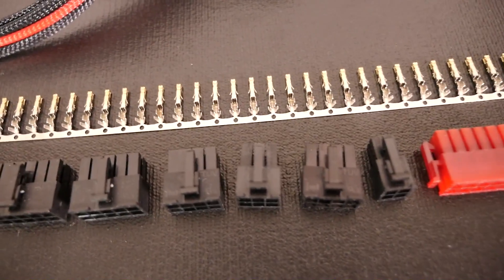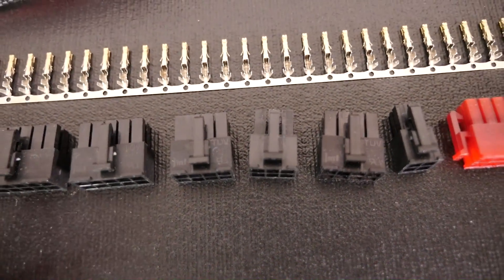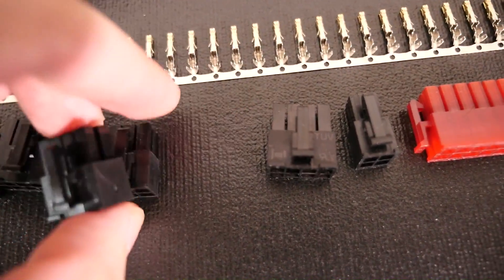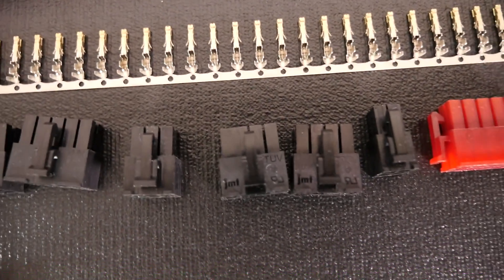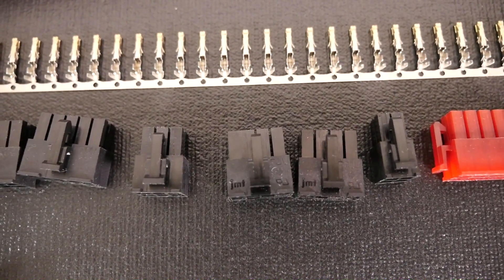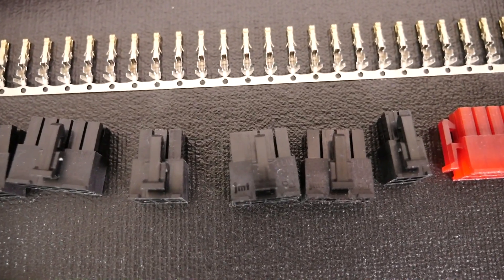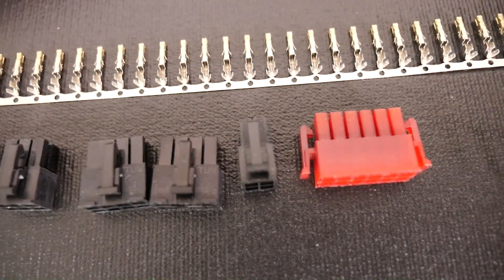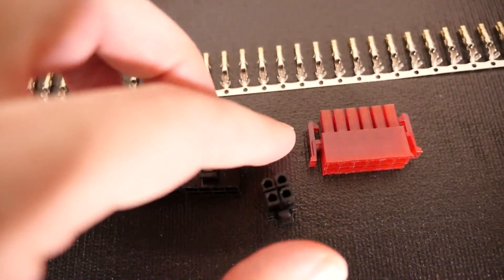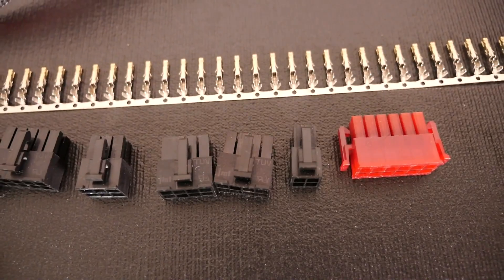Then we have the usual ones: 8 pin and 6 pin PCIe, and the 8 pin EPS. Take a look — there is only one difference between the 8 pin PCIe and 8 pin EPS: two of the pins are actually joined. We also have the 4 pin ATX, which is only used on some motherboards — most motherboards just have either one or two 8 pins.